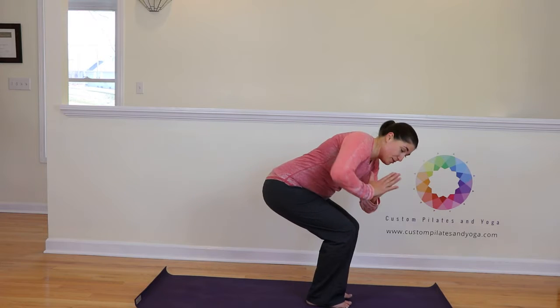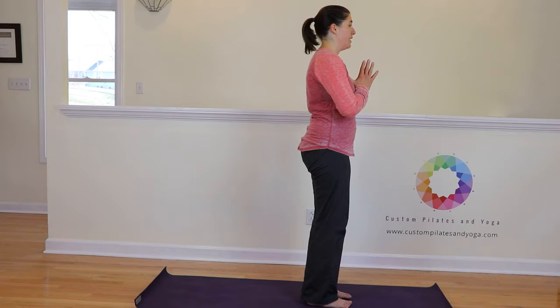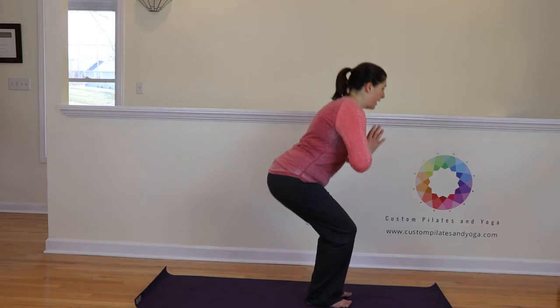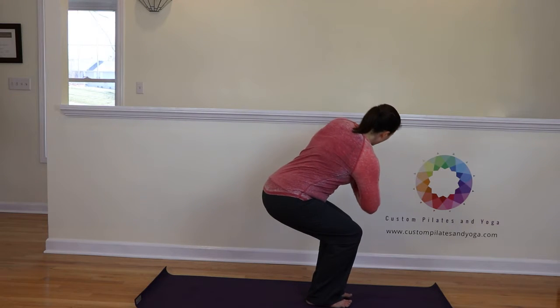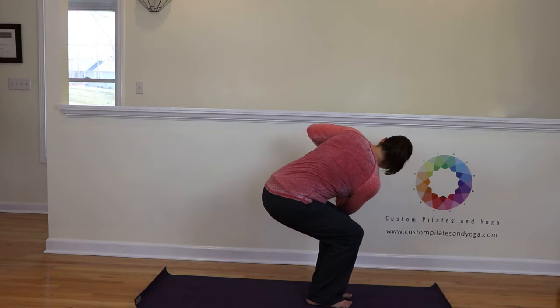And let's rotate back to center and come on up. We'll do the other side now. Inhale here. Get the sitz bones angled. Exhale, sit back. And then rotate — place the elbow to the opposite leg's thigh, and work on rotating your chest through.